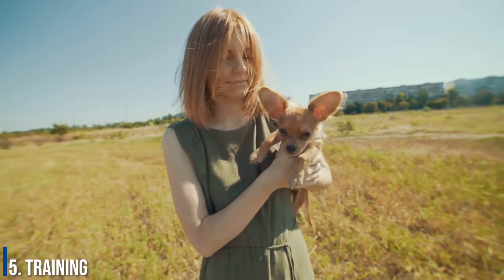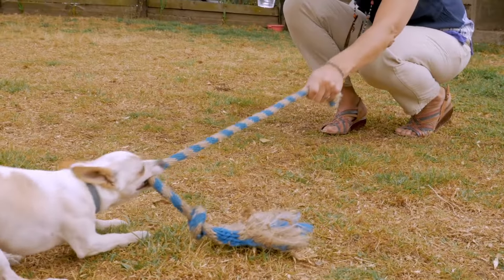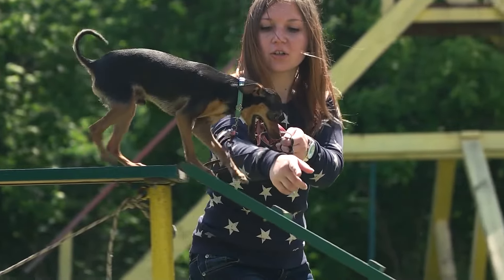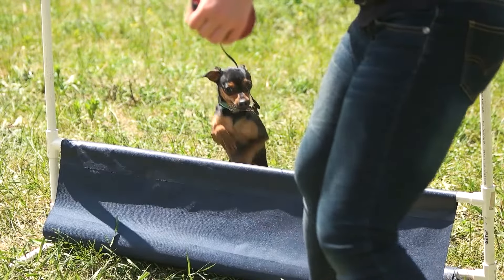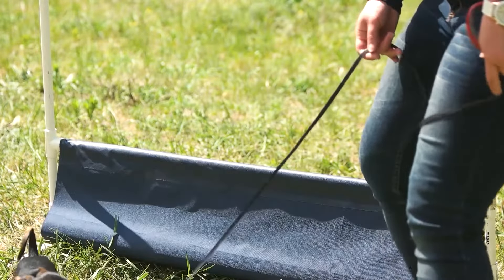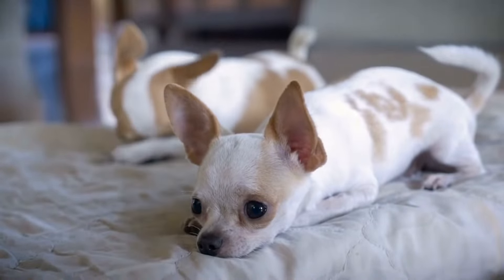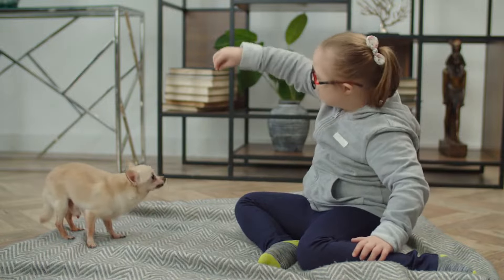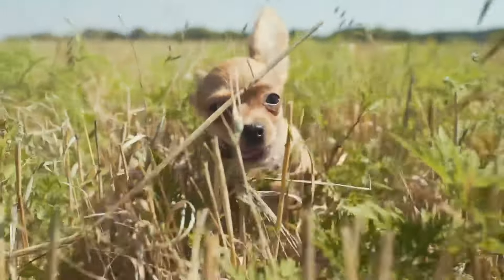Number 5: Training. Obedience training from early on is essential for these pups. They are quite intelligent and known to quickly pick up commands. However, they are fiercely independent, and if they decide that today is not the day to partake in training, you are unlikely to be successful. Because of this stubbornness, early obedience training is key. It is also important to socialize them very early so that they are comfortable with other humans and larger dogs, which will help with their yappy barks and aloofness with strangers.